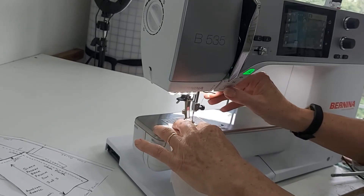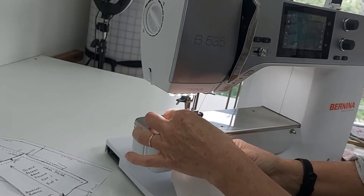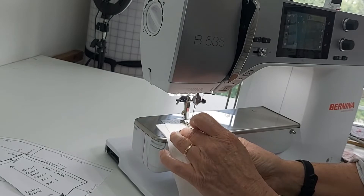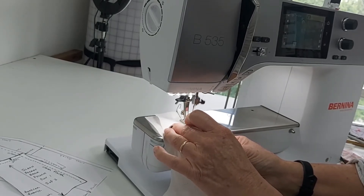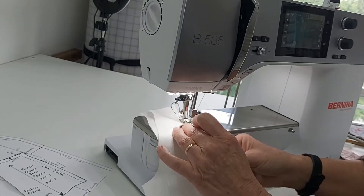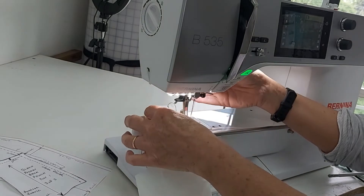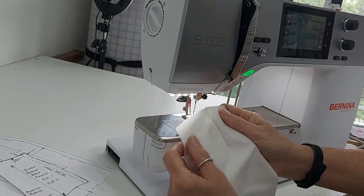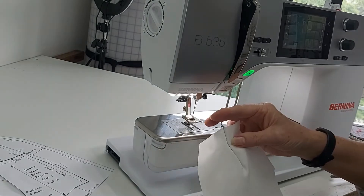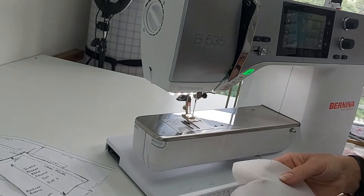I'm just going to stitch here — all back stitch — so I'm doing my dart. I can see through this fabric so I'm able to keep my eye on the point of the dart so that I can come off of it. Okay, so there's my dart sewn up pretty close.